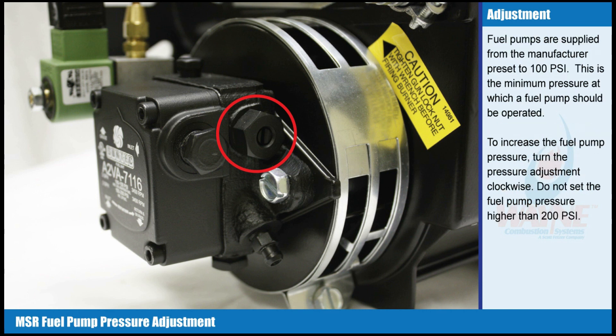Fuel pumps are supplied from the manufacturer preset to 100 psi. This is the minimum pressure at which a fuel pump should be operated. To increase the fuel pump pressure, turn the pressure adjustment clockwise.